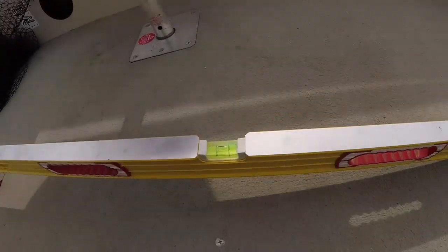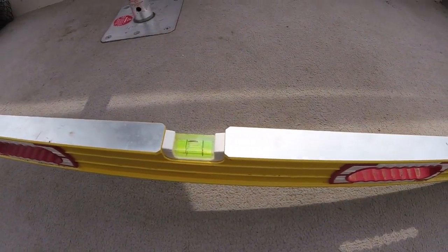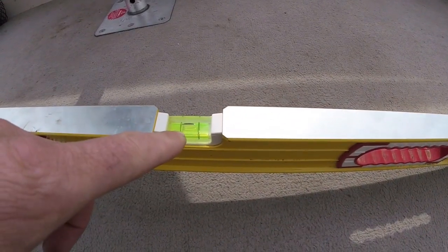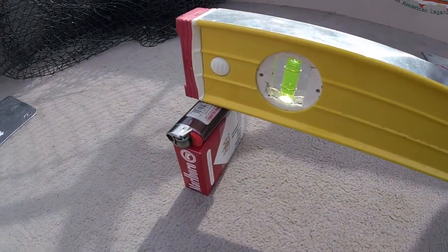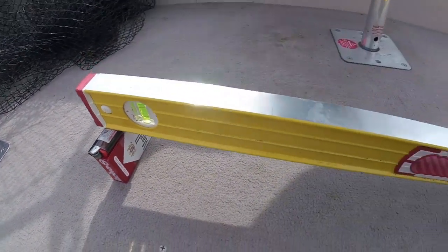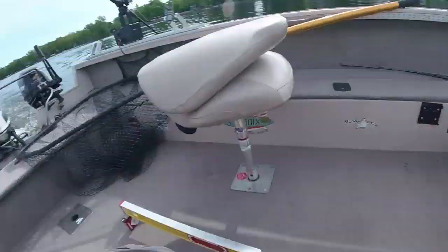All right guys, I got this pretty good — pretty good level. You can see it's in range. It's a little high but when I jack it up in the garage it's going to touch that back line on the bubble. What I've got under there is a pack of smokes and a lighter, and that is exactly how you want it right there. When we get back in the garage we're going to level that transducer and show you exactly how.